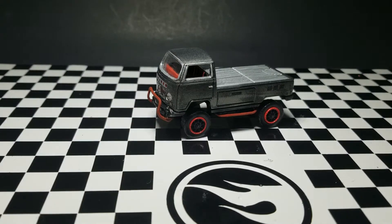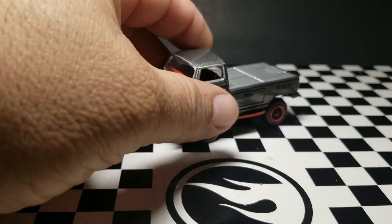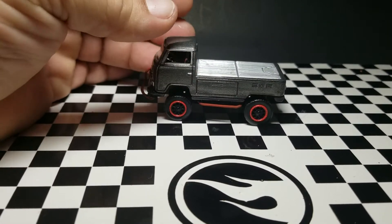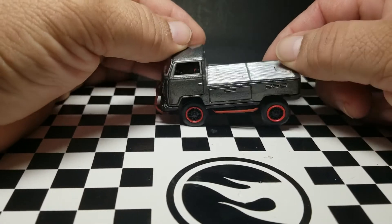So this is my casting. As you can see, it does have suspension — there you go — and it goes side to side also.